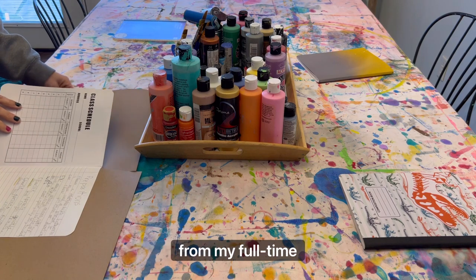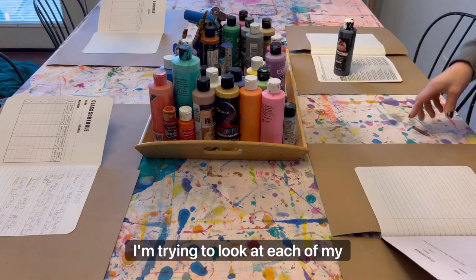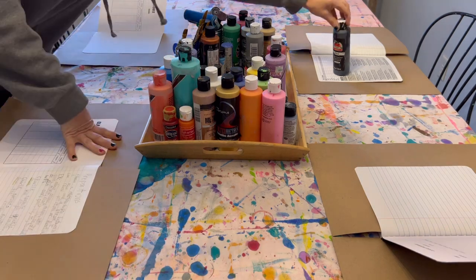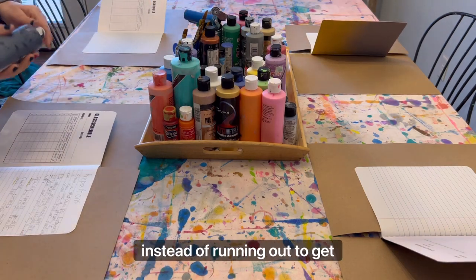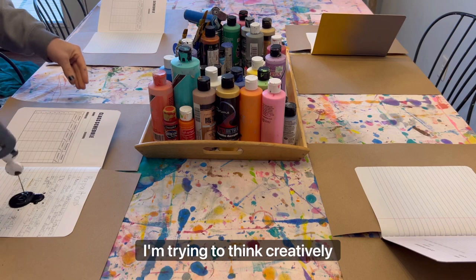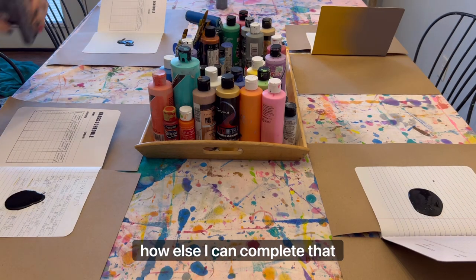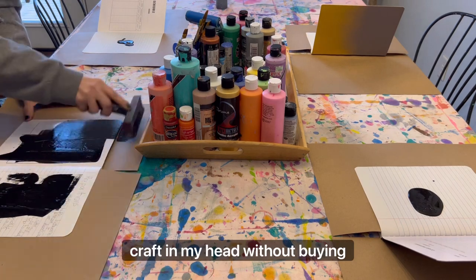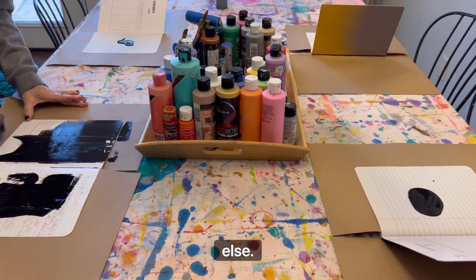As I stepped back from my full-time job, I'm trying to look at each of my creations, each of my projects that I want to do. And if I don't have a supply, instead of running out to get it, I'm trying to think creatively how else I can complete that project or craft without buying anything else.